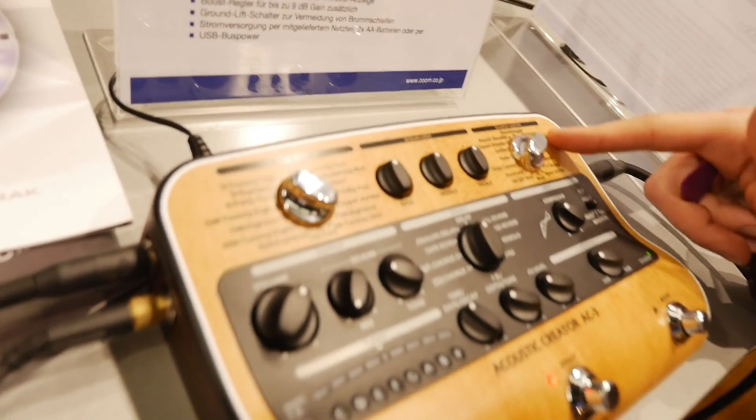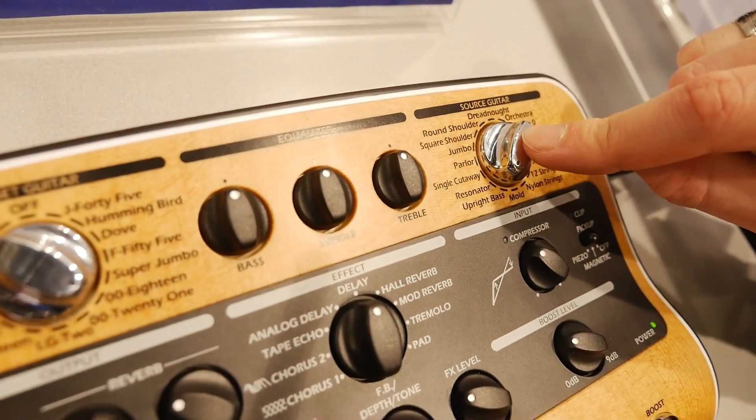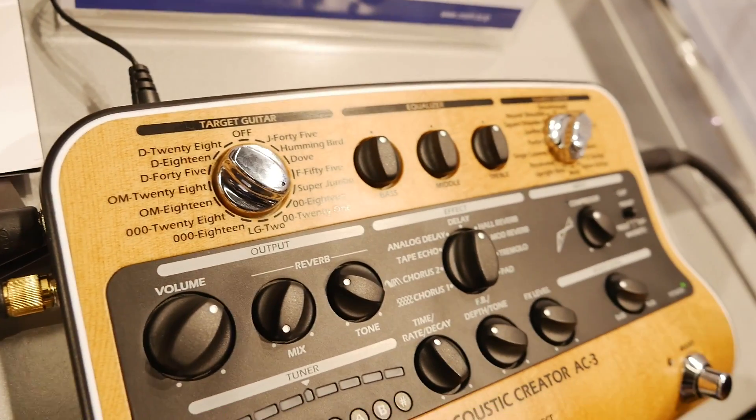We've got a modeling system in here that takes a source guitar model and a target guitar model to subtly reconstruct the resonances and the acoustic properties of the sound that should come out of the sound hole of the guitar, not just the sound from the piezo pickup.